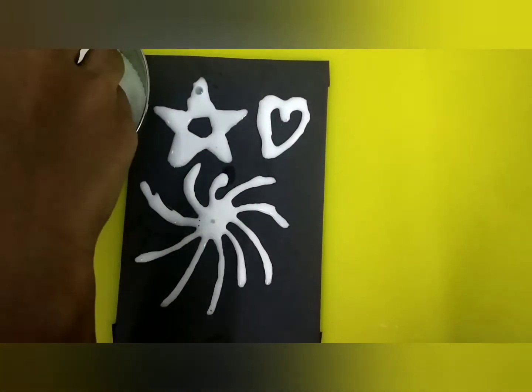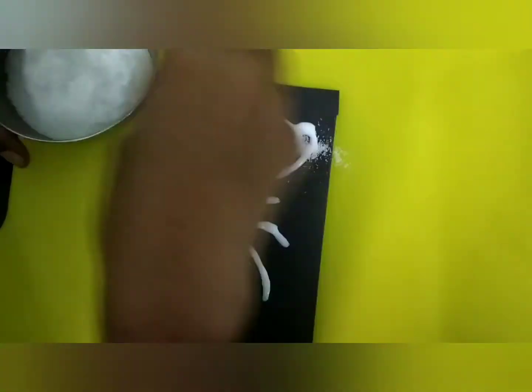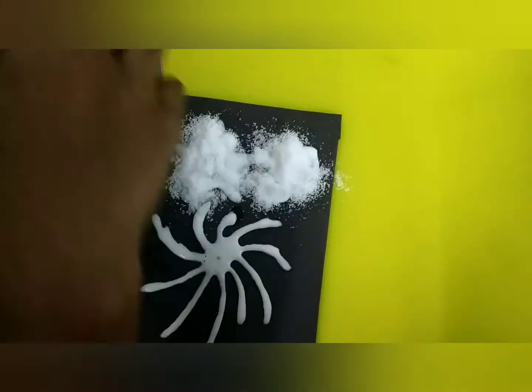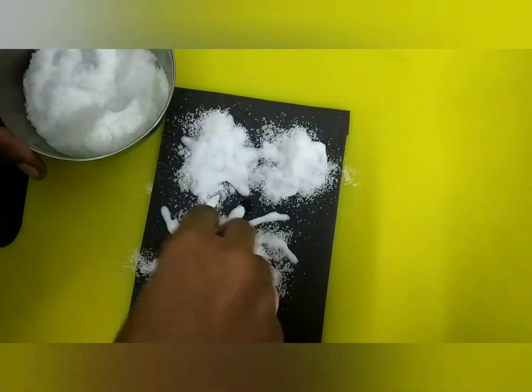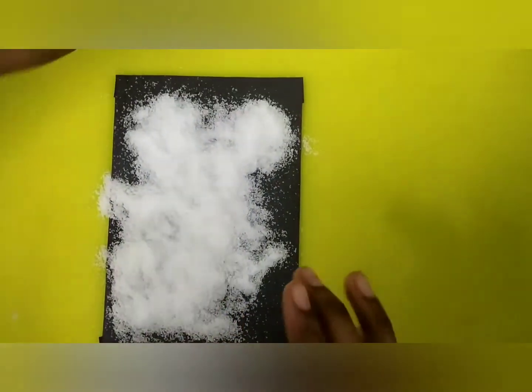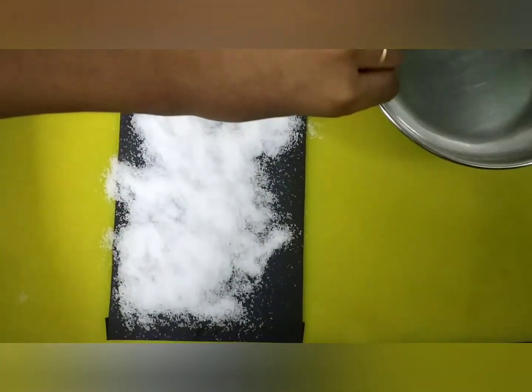So now I am going to put salt all over the card. It's kind of fun to do this. So now I am going to take all the salt off.